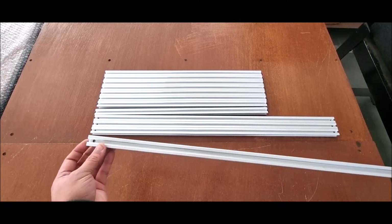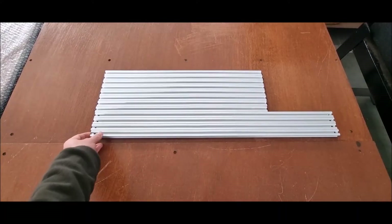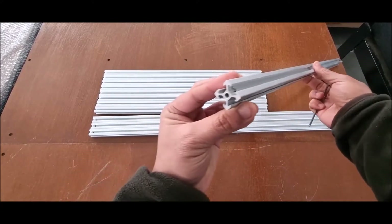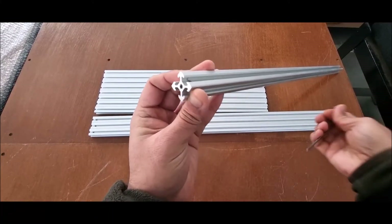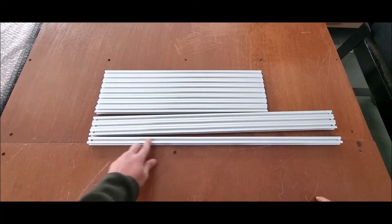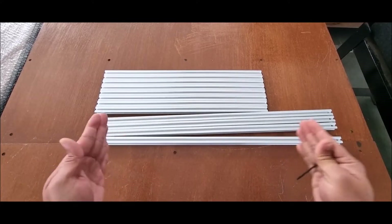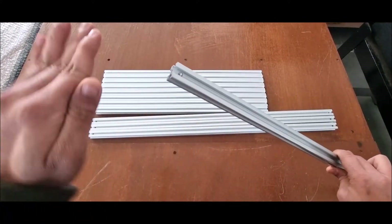In the next step we will show you how to assemble the frame. Note that all 4 extrusions will have M5 tapping on one end only. While assembling the corners, this tapped hole will come on the top side.